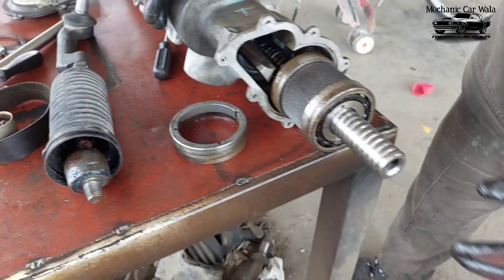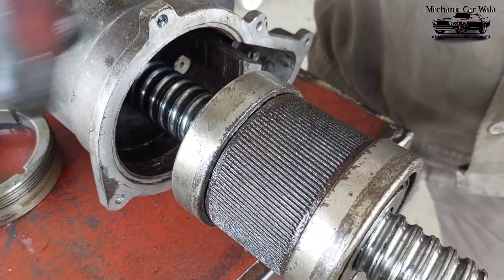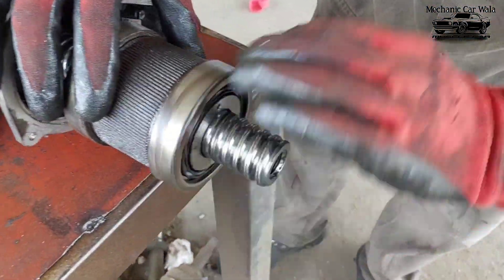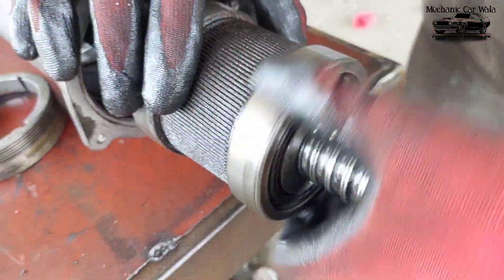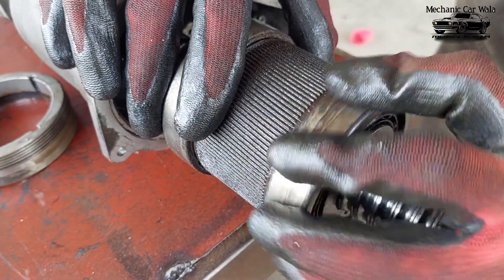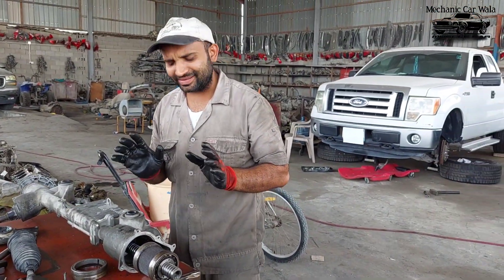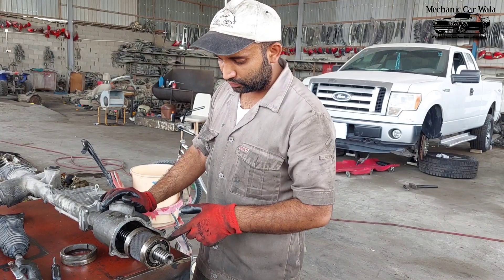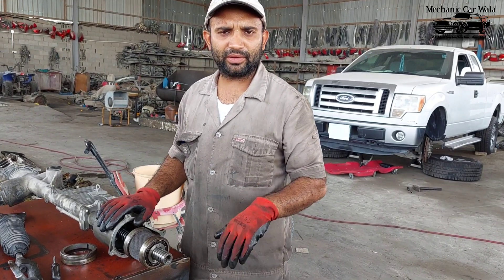Okay, now these two bearings are making noise because of rust — water got inside from the boat, and then it became rusty. You can see, look how it is inside. Someone tried greasing but there is no benefit. You can hear the sound — this one is making sound. The motor and the module are good, but only the two bearings are broken down. I need to change these bearings.